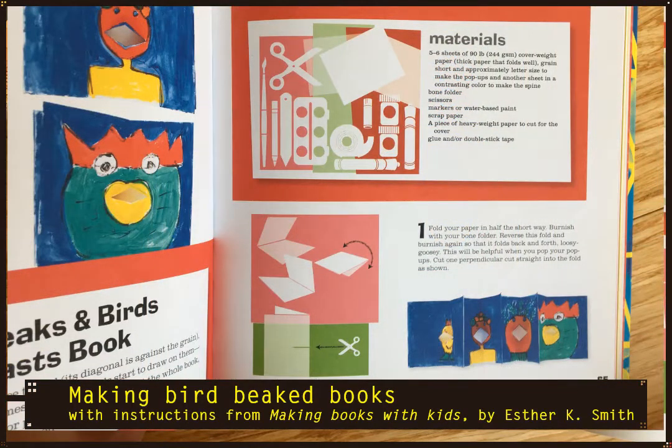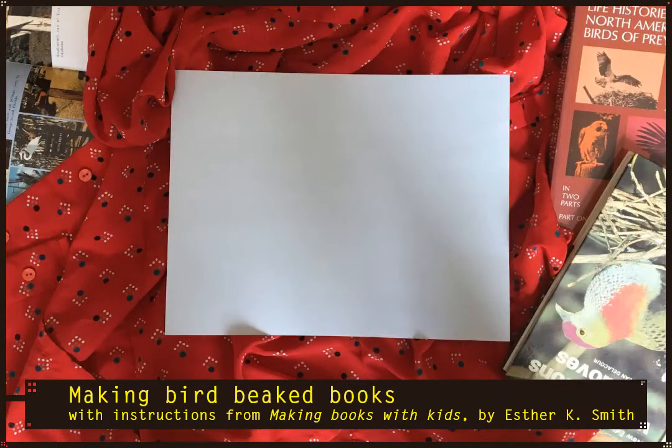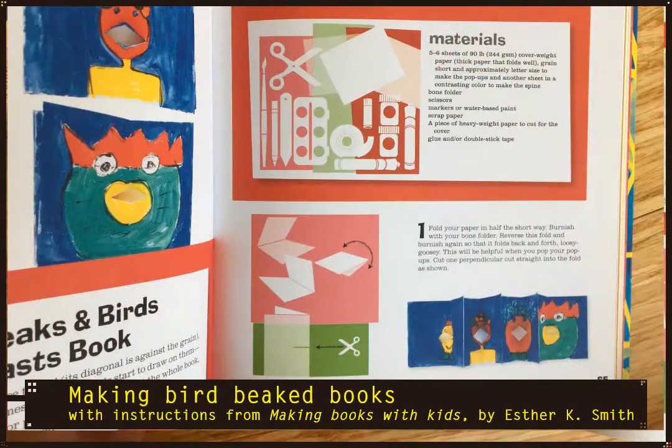Today we're just going to figure out how to make a single page for such a book. The materials you're going to need are a single sheet of paper. If you like, you can use a spoon to make folding easier, but you don't need that. You'll need paper, scissors, and something to decorate with — and that's all.